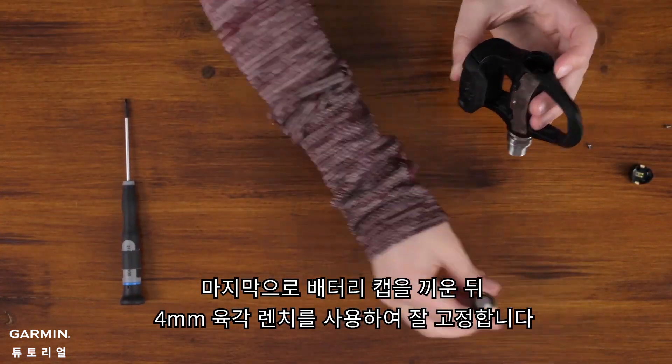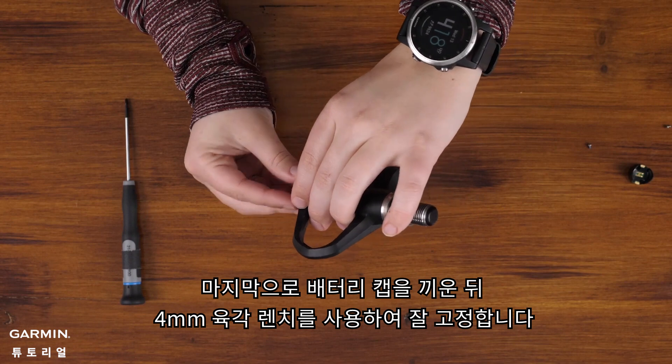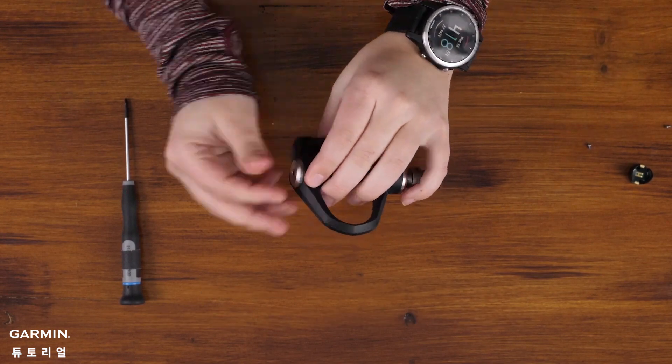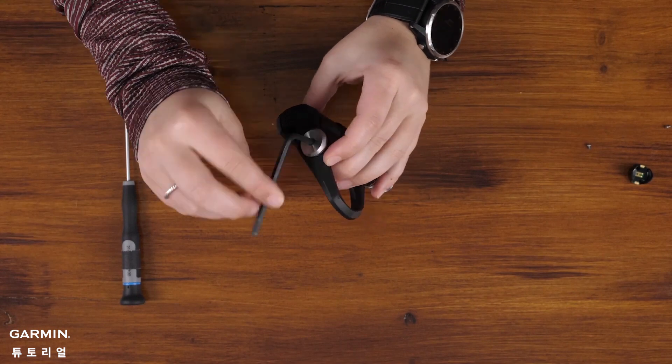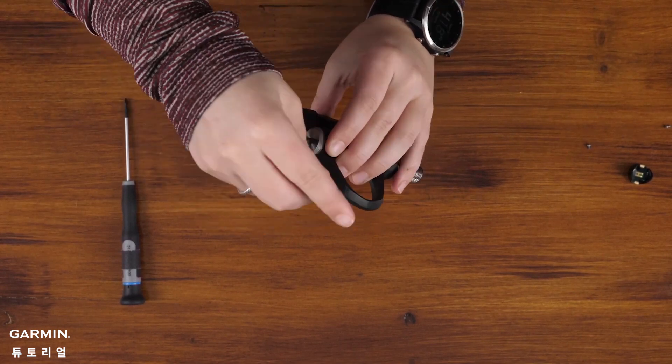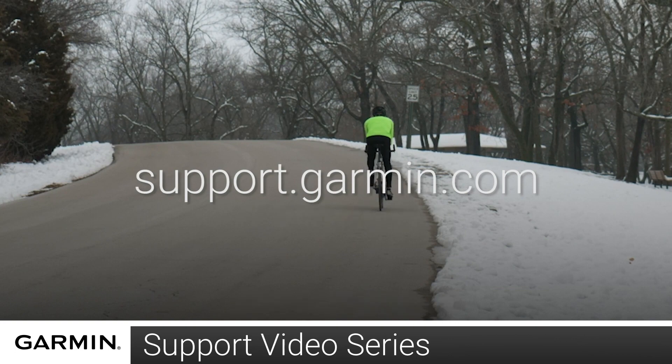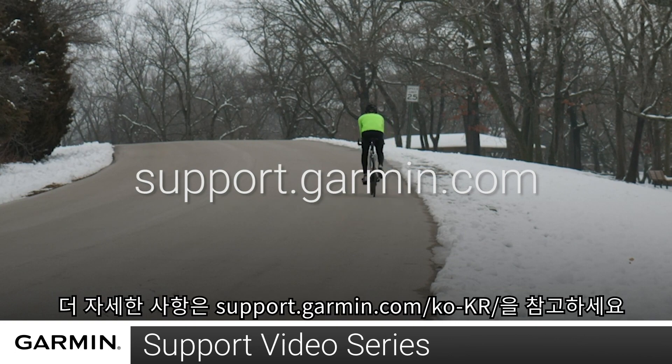Next, reinstall the battery door using your 4mm Allen key. And that's it. Thanks for watching. For more help, go to support.garmin.com.